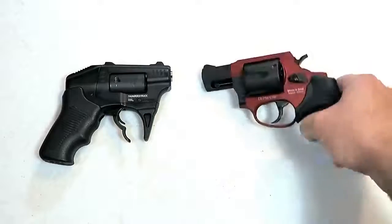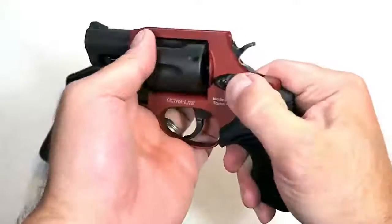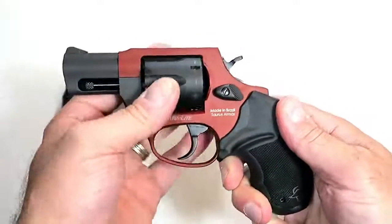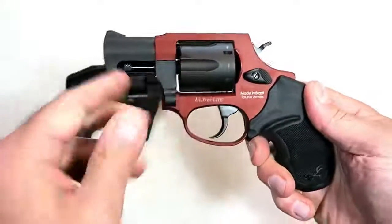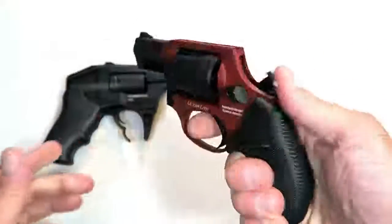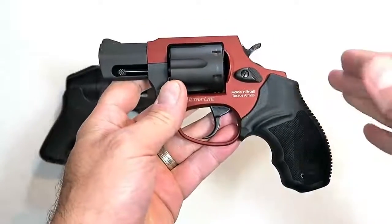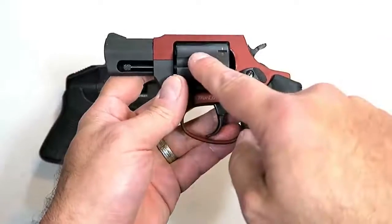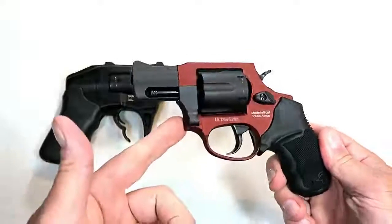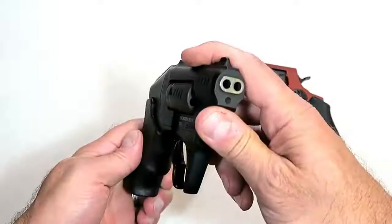A lot of people pocket carry revolvers, and this would make a fine snub-nose revolver to pocket carry. It's a new Taurus 856 — it has a cylinder that holds six rounds, opposed to five, of 38 Special +P, two-inch barrel, beautiful burnt orange rubber grip. Nice single-action trigger pull that I measure right around six pounds. The overall weight loaded with six rounds is 18.5 ounces, and it pocket carries very well.